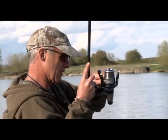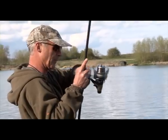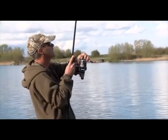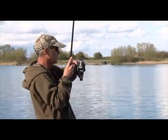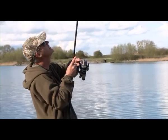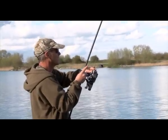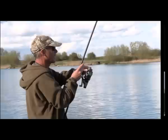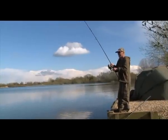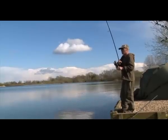That recast of all the rods seems to have done the trick anyway — two bites in very short order. Sometimes just fresh baits and slightly different spots can be all it takes. It feels like a mid-20 and then you get them in the net and they're mid-doubles — but that's not a bad thing. It's all good sport.